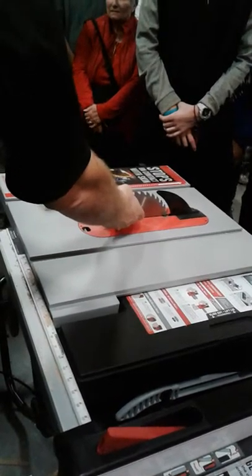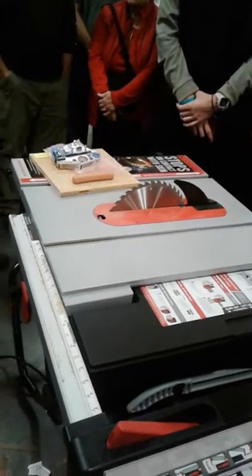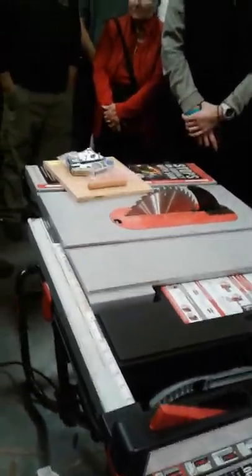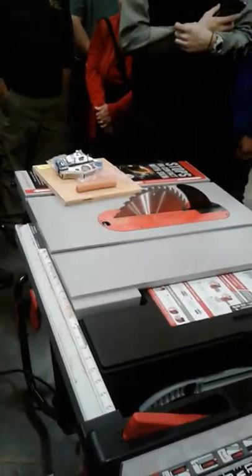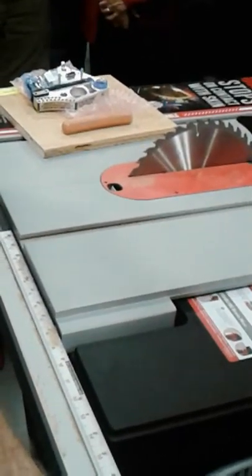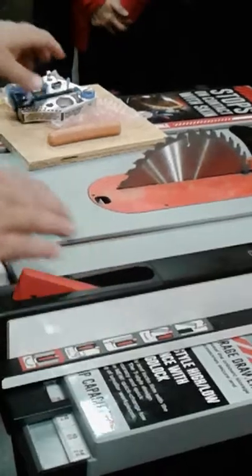Green light with a flashing red light is an error code — with an error code, the saw will not turn on. Now I've got a solid green light, so we're ready to do the hot dog demo. You only go through that initialization sequence once when you go into the shop; you leave it on, and at the end of the day you turn the computer off. You don't have to wait those 10 seconds every time you use the saw.